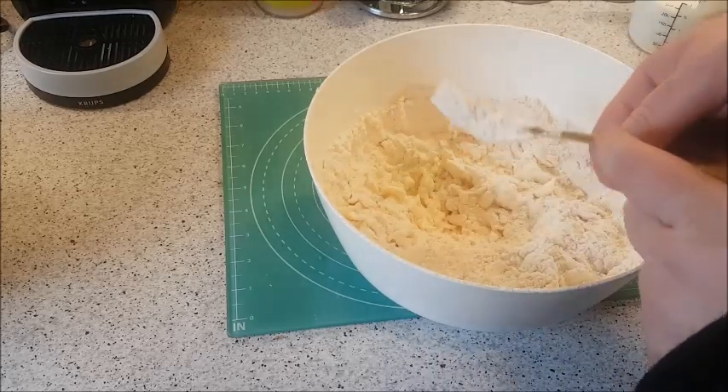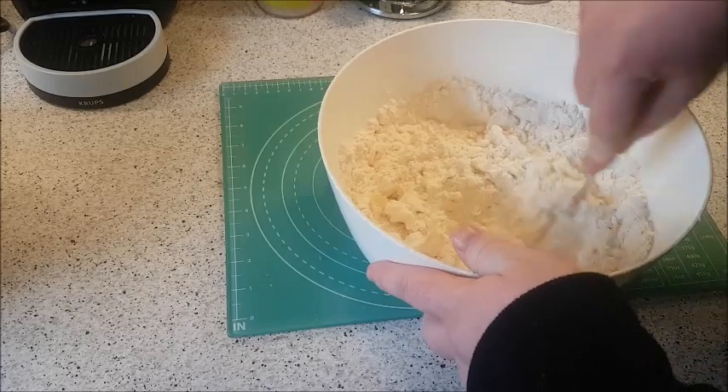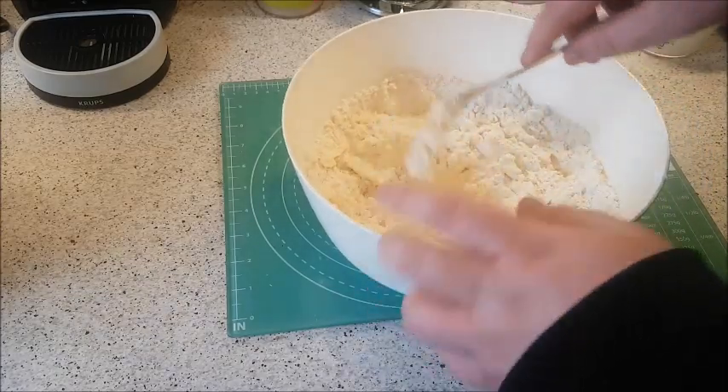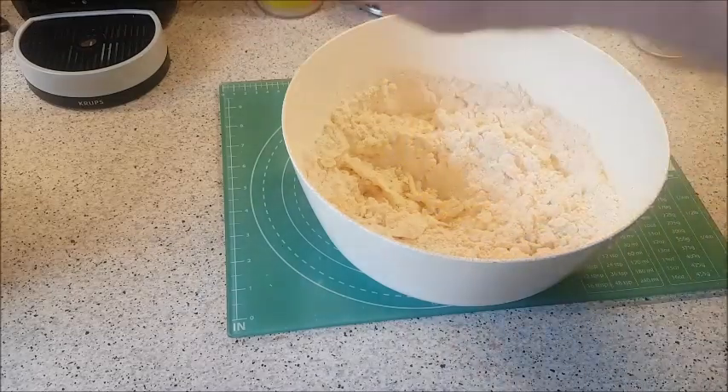If you don't want to use a fork, you could just bring it together with your fingers, which I'm actually going to do — it's a lot quicker rather than using a fork.